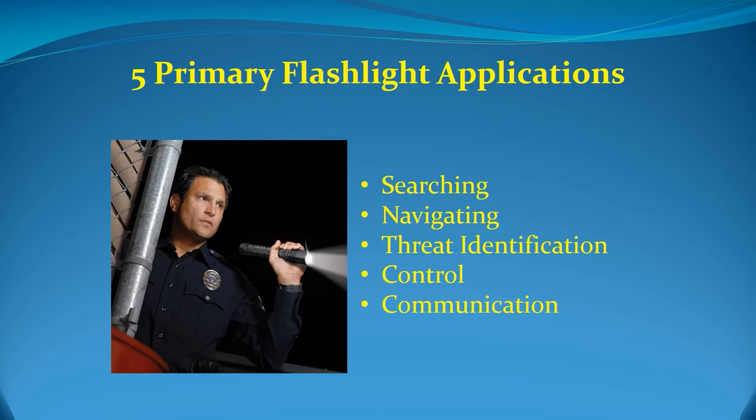Navigating: This is when an officer uses the light to find the optimum pathway and to avoid obstacles. Threat identification: When the light is used to determine friend or foe. Whether or not you're fond of working a flashlight and a firearm simultaneously, you certainly need enough light — ambient or artificial — to positively identify your threat before you fire. Target identification and threat assessment is critical.